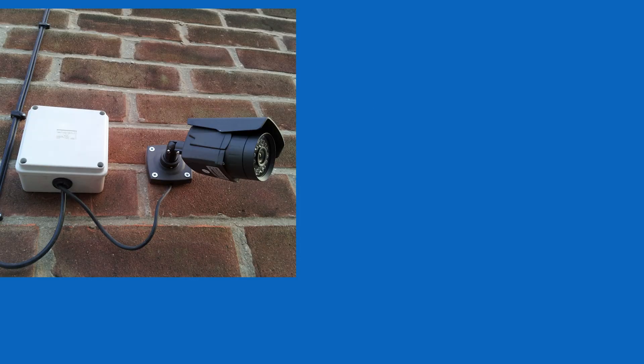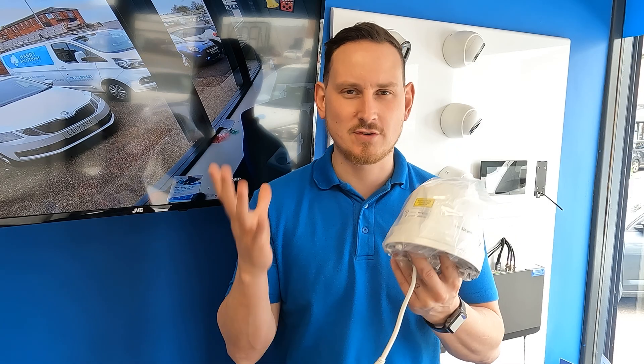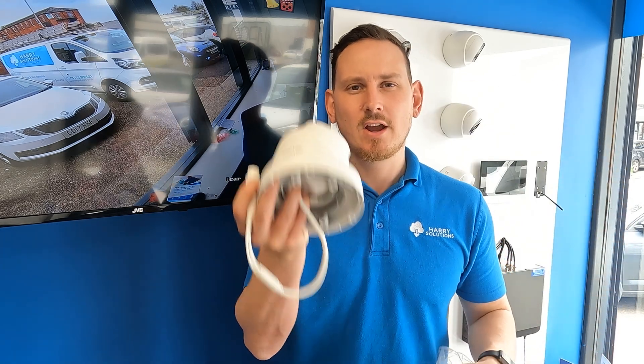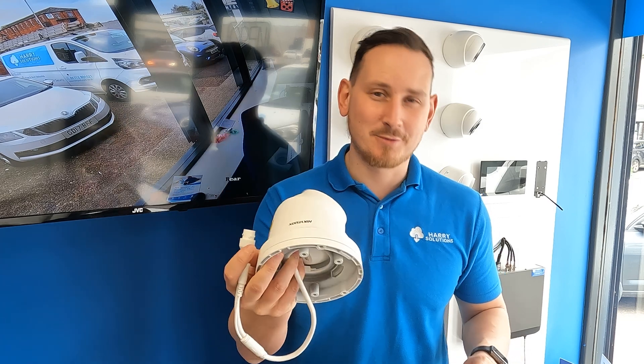I would just use the recommended base from HikVision - it looks neat. What we'll do now is take the camera outside, get it on our test rig, give it 24 hours, get some day and night footage, and then I'll check back with you guys in the morning.